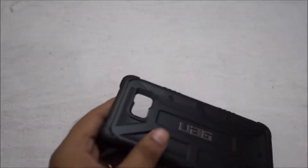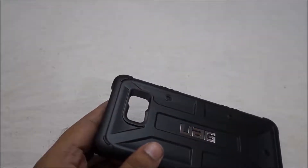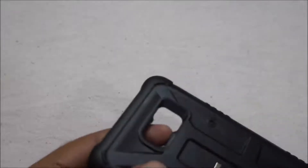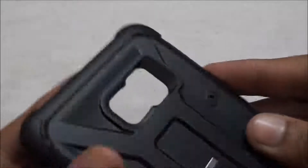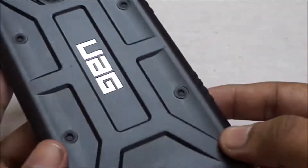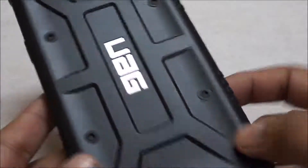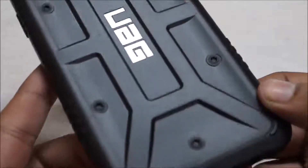We have a bump on all 4 edges, as you can see. It has extra tips which provide extra protection for our device. There are 4 screw-type details, like the original screw filling. This is called aluminum company branding — UAG, which stands for Urban Armor Gear.